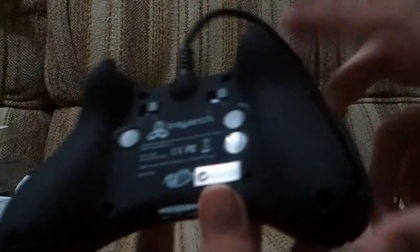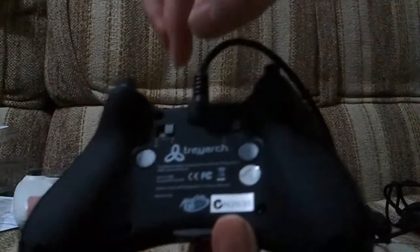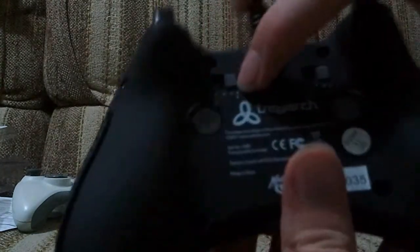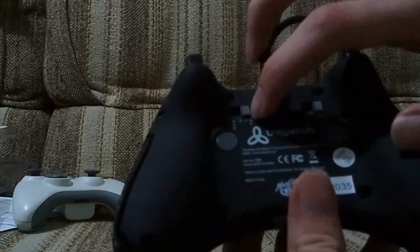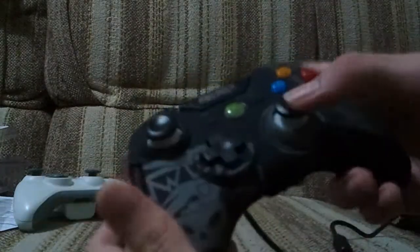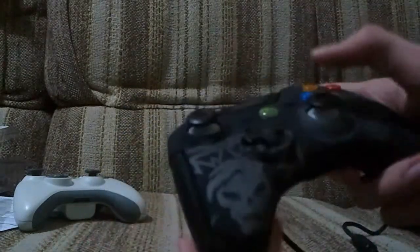Now if we move over to the back, this is where it gets interesting. The main selling feature of course is these two combat buttons - there's one here and one here. What that allows you to do is remap face buttons. You can set them to X, Y, and RP, which is the precision aiming mode. When you press this button, it makes the right thumb stick move slower across the screen. So if you're sniping, it's supposed to make you get better headshots because it's going slower and more precise.